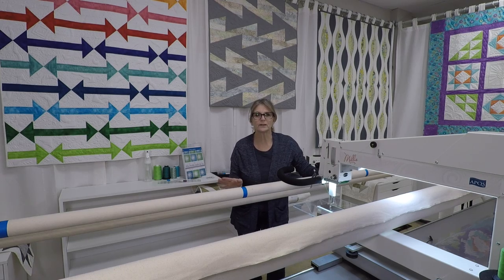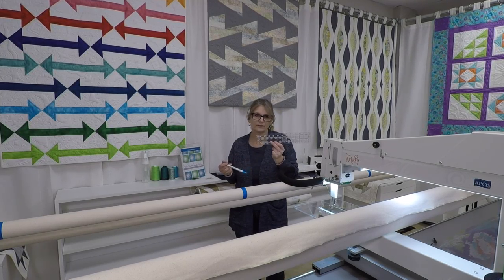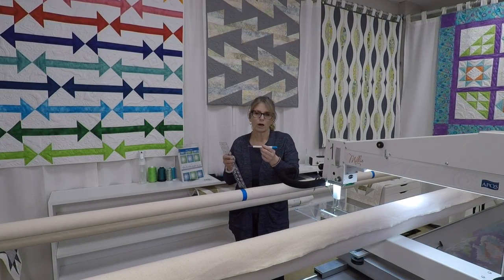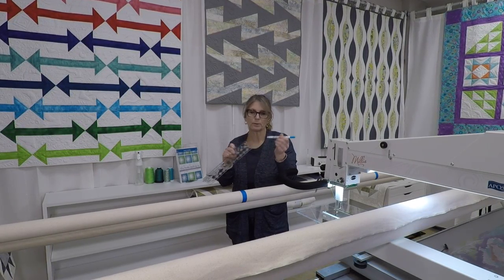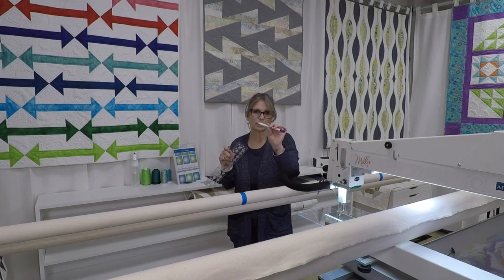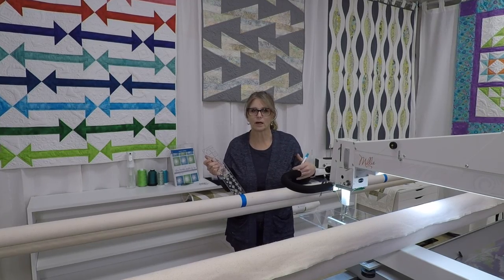All right, so all we need are a couple of things. You're going to need a ruler and a marking tool. I'm going to use my Creative Grids 2.5 by 12.5 inch ruler and my Kirin Marker. This is a water-soluble, air-erasable marker. It's two-ended, so the purple side disappears with air and time, and the other side is water-soluble. If all you have is a regular pencil, use a regular pencil. It doesn't matter — we just need to mark our leaders.